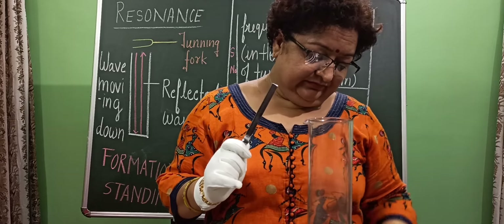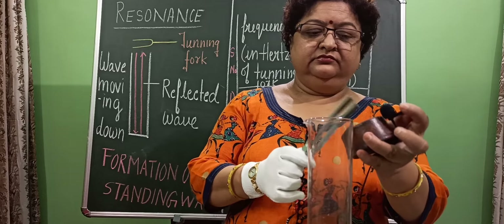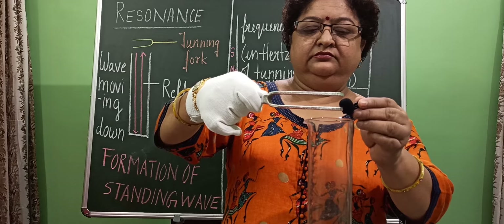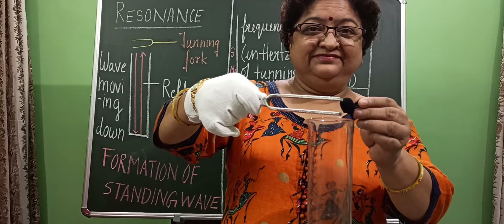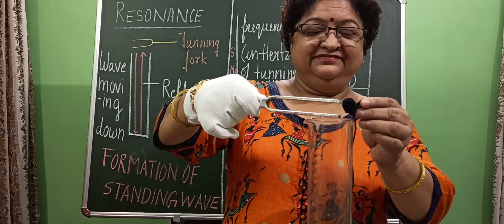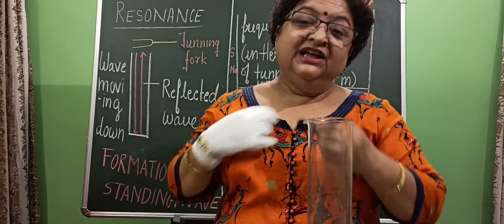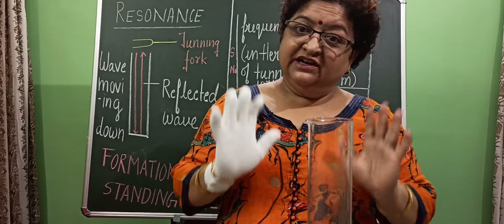I am showing it again. This phenomenon is called resonance — when a loud sound is heard. And in this experiment, we are studying the resonance phenomenon.